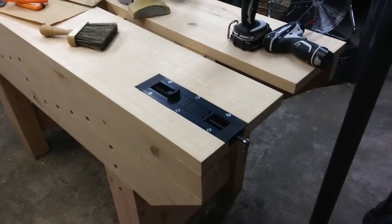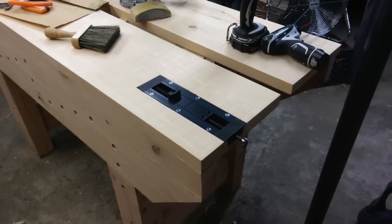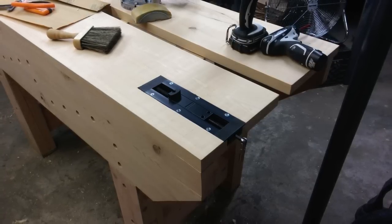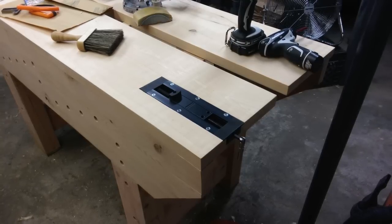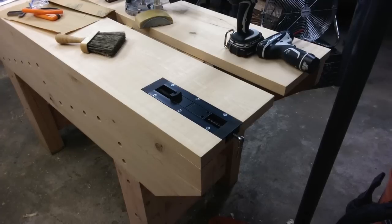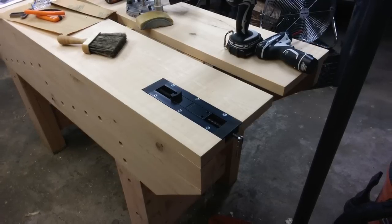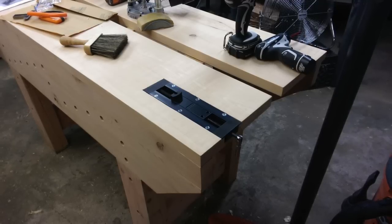For the end vise, I was actually considering not going with one, since I was going to use the gap stop and a couple of dog holes towards the face vise end of the bench as a planing stop. But I figured, coming from a bench without any vises, it might be a good idea to put an end vise in just to give me more options. So for that I went with the Veritas inset vise, which was pretty easy to install - basically just route out the recess and screw it down into place.